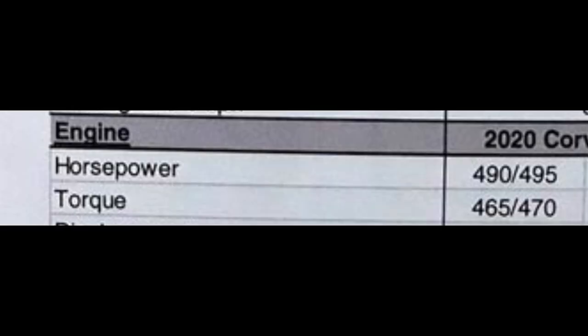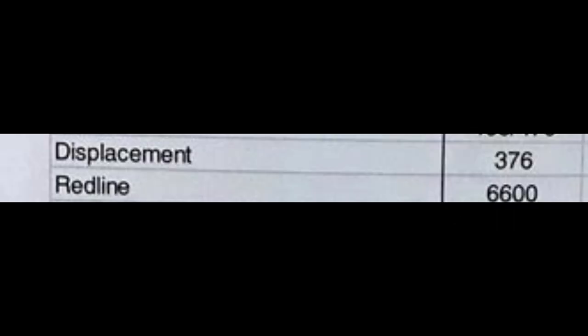Those are going to be my two big concerns. For the most part, the rest of it is actually pretty good — the numbers are pretty impressive. We already knew the horsepower was going to be 490 for the base and 495 for the Z51, with torque at 465 and 470 respectively. That difference is basically the performance exhaust adding an extra 5 horsepower and 5 foot-pounds of torque. Displacement, we knew it was going to be 376 cubic inches — the same 6.2-liter engine we've seen in past C7 Corvettes. The redline is pretty much where we'd expect it with a pushrod engine.